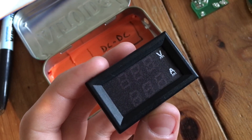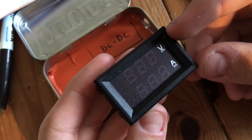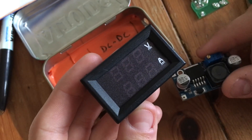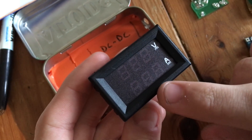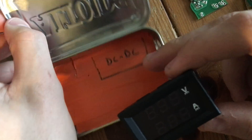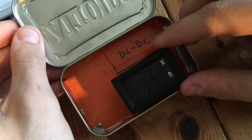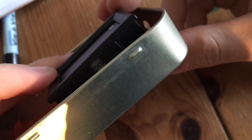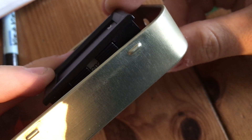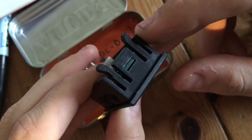The next step is to cut a hole for the volt and amp meter to poke through the Altoids tin lid. I'm adding this to my unit so I can monitor the output voltage of the DC to DC buck converter to make sure it's not dropping too low, and also see the current my phone uses as it charges. Looking at it from the side, the volt and amp meter on the right-hand side is actually a little bit too tall to comfortably fit inside the Altoids tin.